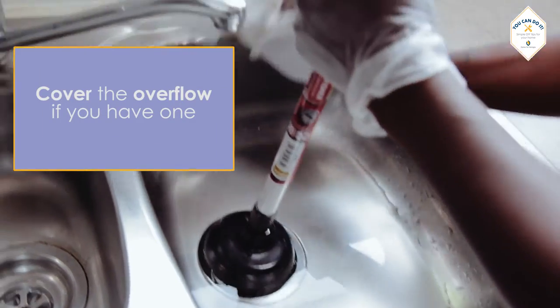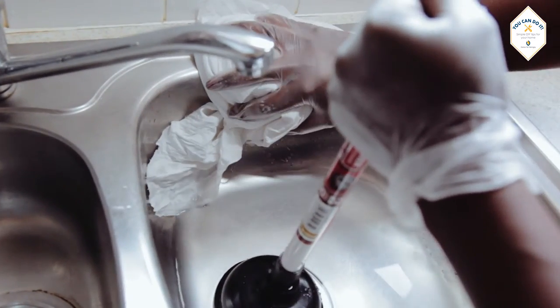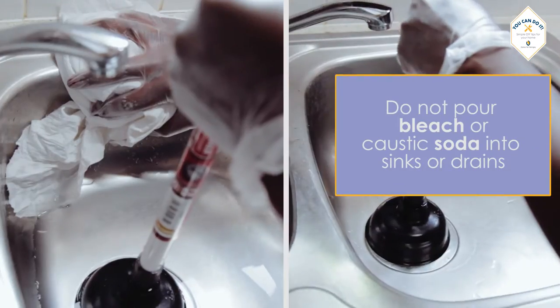Remember, if you have an overflow, cover it with a cloth. If you need assistance, get someone to hold it for you.